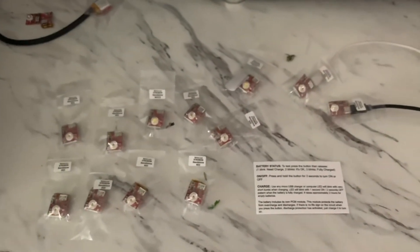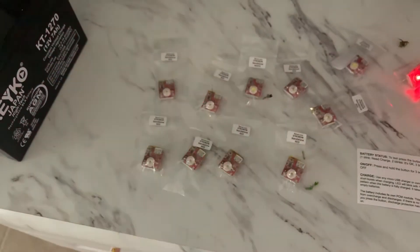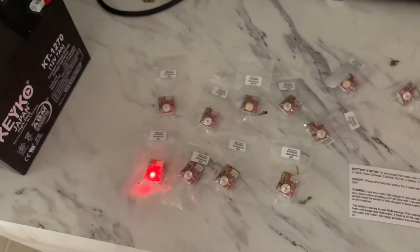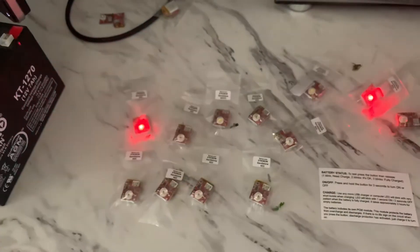That's exactly what you're going to see when you have yours. If we press any one of these, they'll do the same thing. You can see three flashes on that one, two flashes on that one — so each one of these has a different charge level, and three flashes on that one.